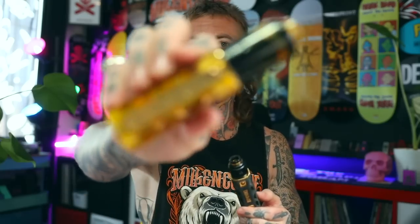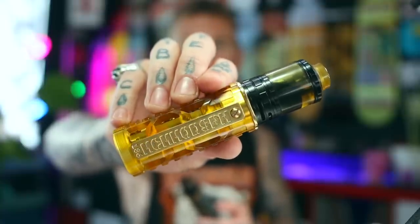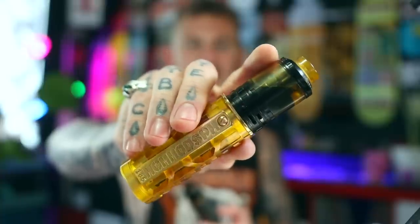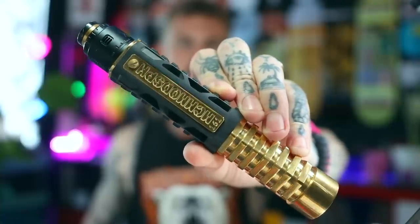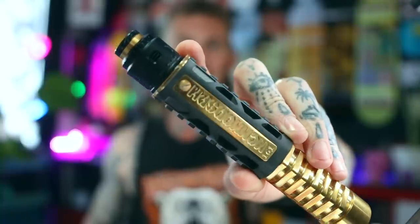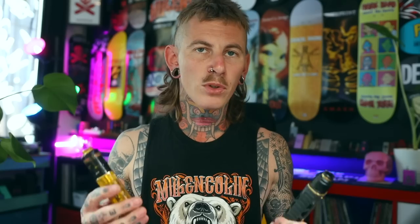We've got a new mech mod from MCM, the M4H2. This is the Ultem Edition. I'm running it in single 21700 mode. It's got a beautiful Ultem body which goes very nicely with the Ultem accent on the Fatality M30. It also comes in black Delrin, and I've got the stacked section on the bottom, so running a series setup. I've got the Pandemic Plague Within Edition RDA on top, looking very nice.